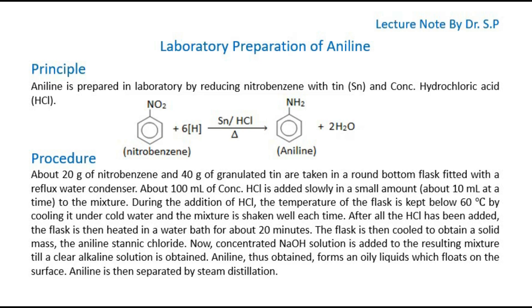Procedure for preparation of aniline: About 20 grams of nitrobenzene and 40 grams of granulated tin are taken in a round-bottom flask fitted with a reflux water condenser. About 100 ml of concentrated HCl is added slowly in small amounts, about 10 ml at a time, to the mixture. During the addition of HCl, the temperature of the flask is kept below 60 degrees Celsius by cooling it under cold water, and the mixture is shaken well each time.